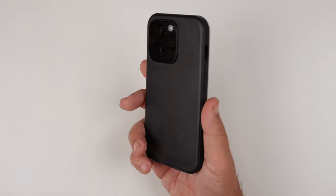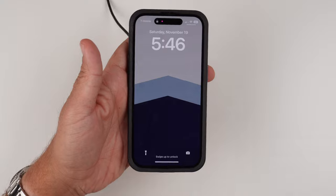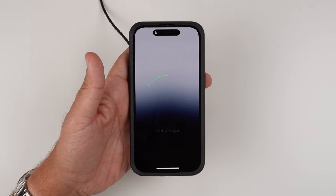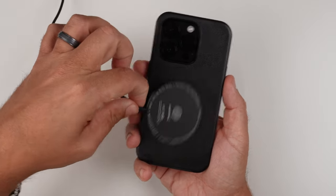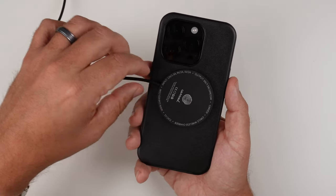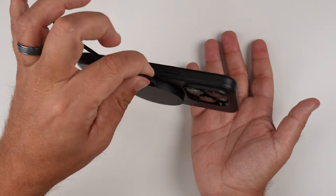And then last but not least, you know what it is — it's time for the MagSafe test. So let's slap that on. You can see that it is MagSafe charging compatible, so we are good to go. The magnets are pretty dang strong, so you're going to be able to use MagSafe accessories in your vehicle or on your desk or wherever you have a MagSafe stand. Holds on very tight, so very much appreciate that stronger bond there.